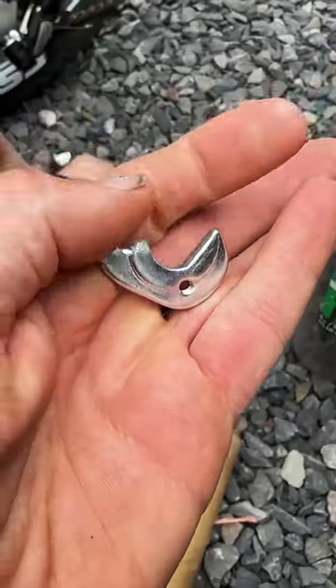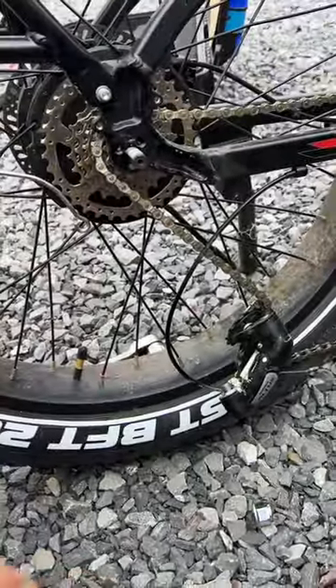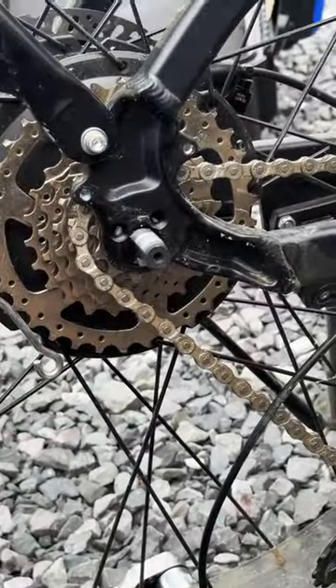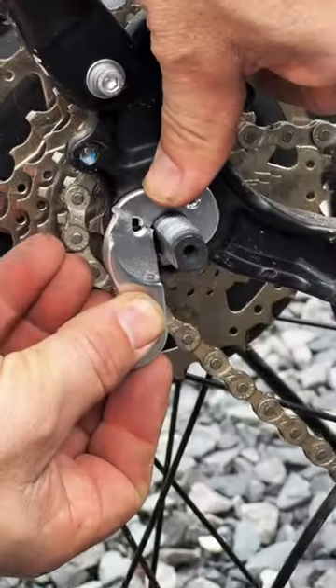It might seem like a flaw that the derailleur hanger broke but it's actually designed to break so it doesn't end up screwing up the frame. These bicycles are built to be tough but at the end of the day they're just bicycles — they don't hold up like a four-wheeler or a dirt bike.